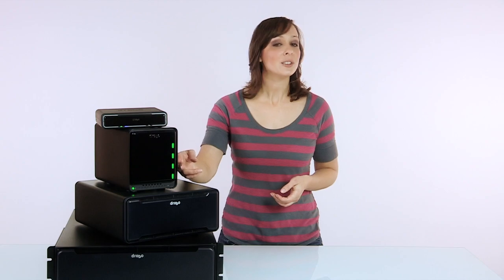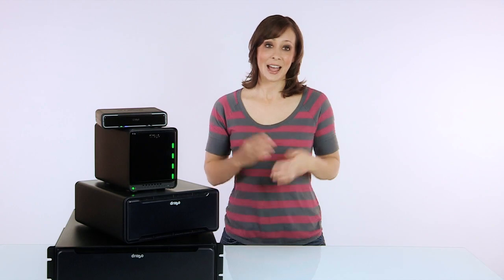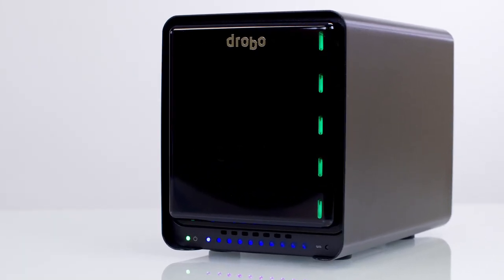And along the side, you'll see that each drive has its own indicator light that tells you its status — how healthy it is. Green means everything is healthy and there's plenty of space. Yellow tells me Drobo needs some attention. And red means stop — Drobo needs some love right now.